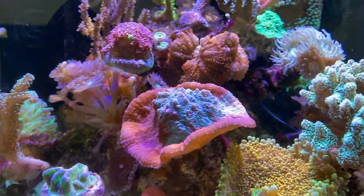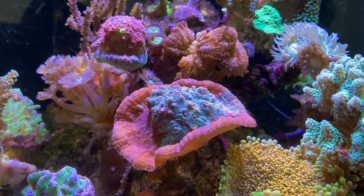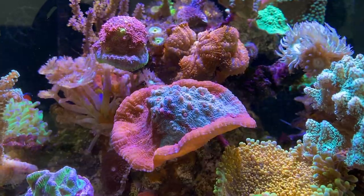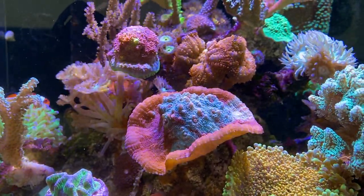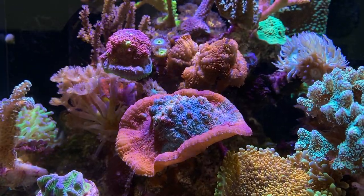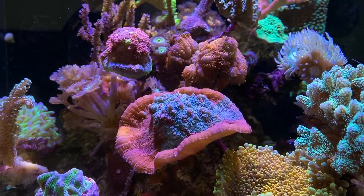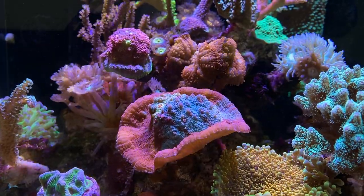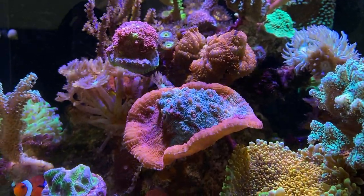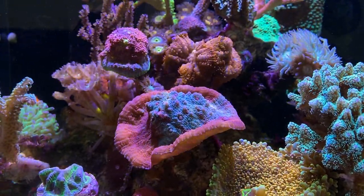Another coral I wanted to show you today is this chalice right here. I got a lot of comments and questions about this - yes, this is a chalice. The colors are pretty amazing; somehow there is both light blue and red in this chalice. Towards the edges it grows in two different colors - on the right you see more blue and on the left more red. I love to see how this coral develops over time. I hope the blue will keep going strong; there are some hints of blue on the left side as well, so I'm hopeful.